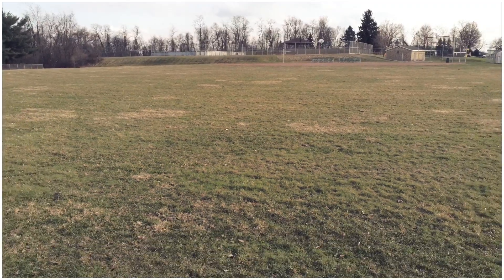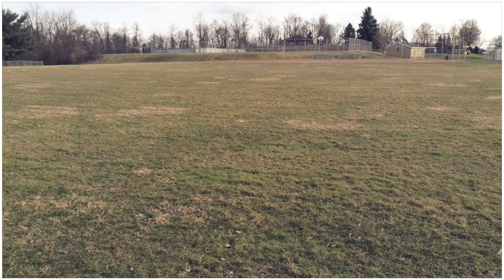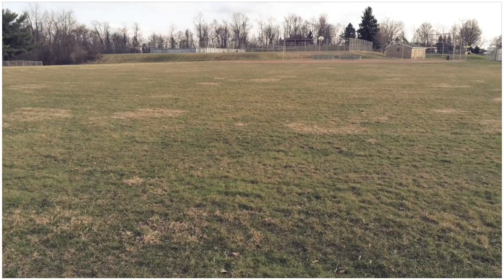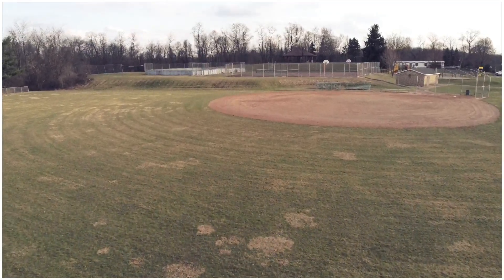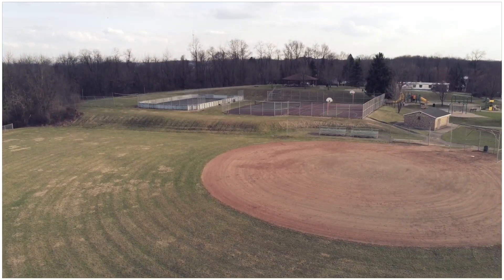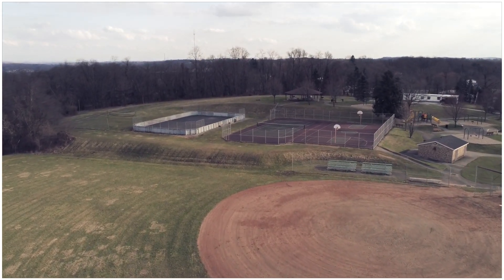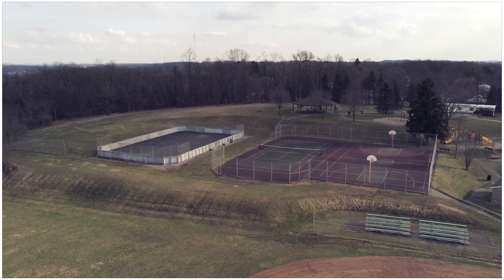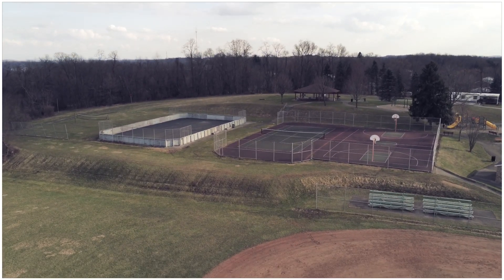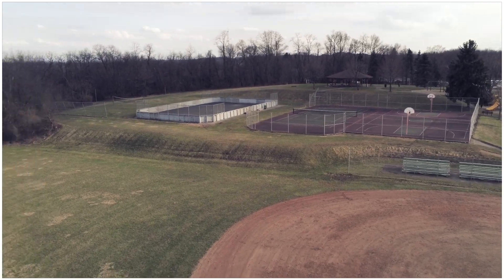People out there who say this Anafi is a piece of garbage — those people are way off base. They're on the pipe hard, man. Because this thing is really nice — really nice.